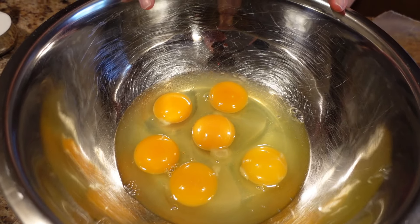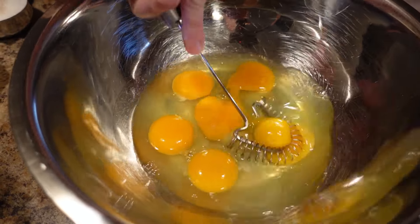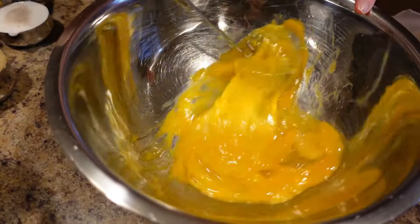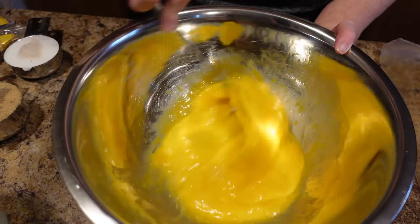In this bowl we have six large eggs and we're going to beat those up. I always poke the yolks first — it makes beating them up so much easier. You just want to beat it up really good until all the yolks are completely distributed through it.